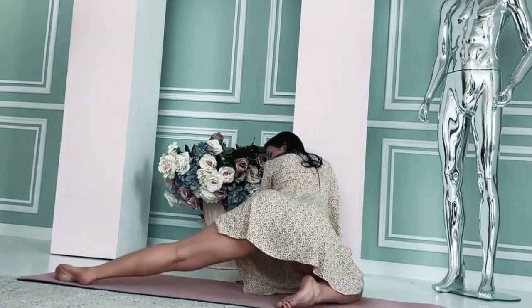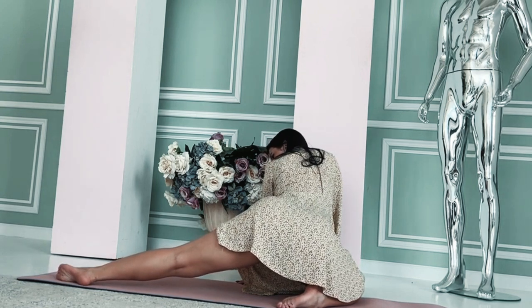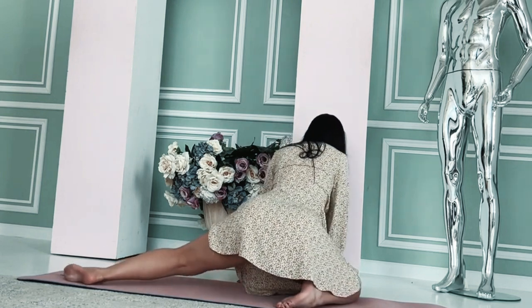Arm across chest stretch: extend one arm straight in front of you. Use your other hand to gently pull your arm across your chest. Hold for 15-30 seconds. Repeat with the other arm.